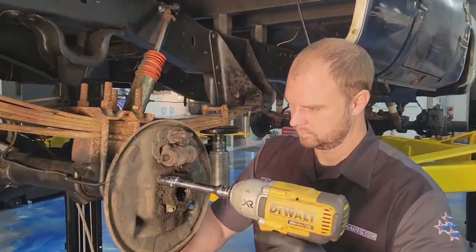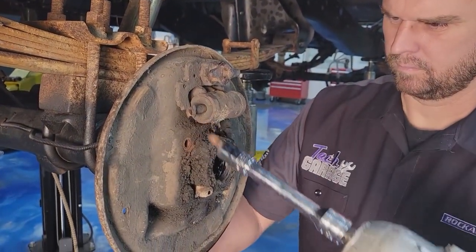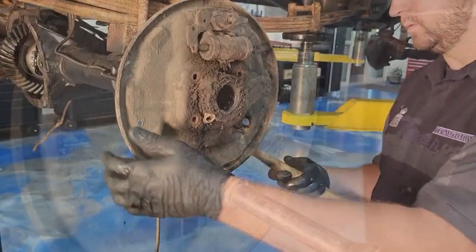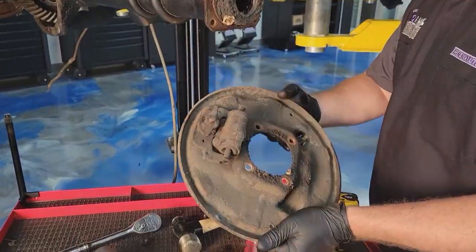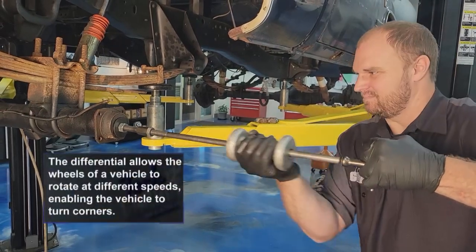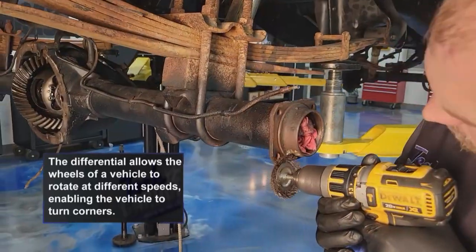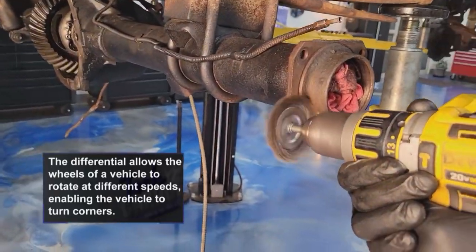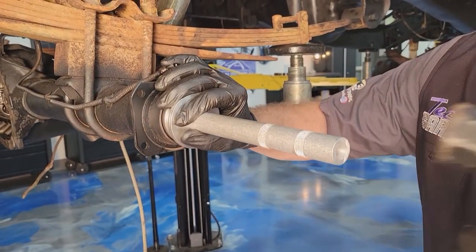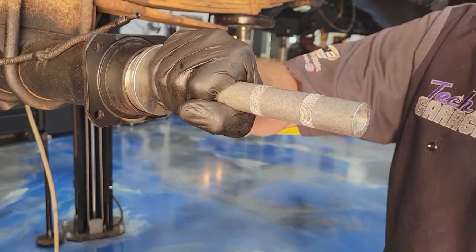That gave them access to the backing plate, which holds the shoes and all the associated hardware. We're not going to use that anymore because we're converting over to discs — four bolts and it came off. Now you're already deep into that differential, so go ahead and replace the bearings. It's a 30-year-old truck. With a bearing slide hammer, Josh knocked those bearings out. Then they cleaned the axle tube really well — 30 years of rust and debris — to make sure the new bearing and seal would seat properly. They found the right size adapter and knocked the new bearing in.